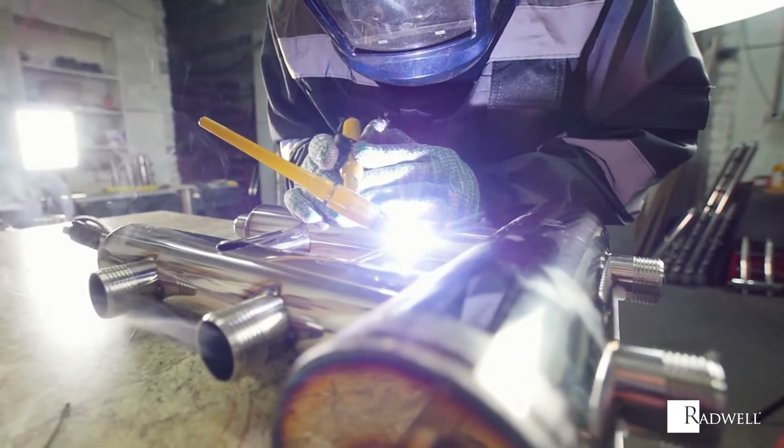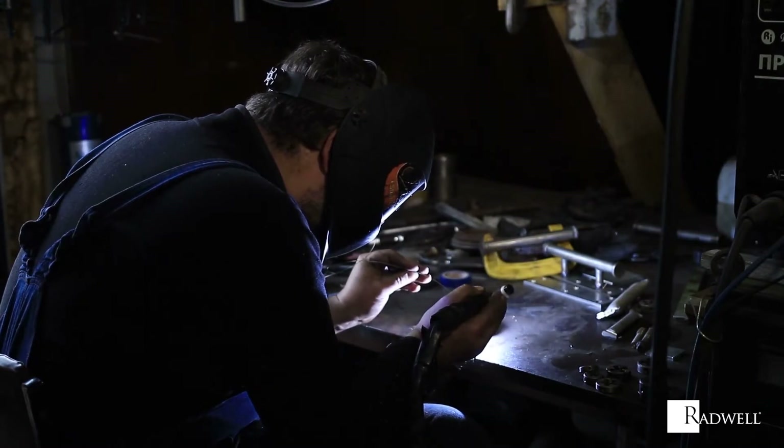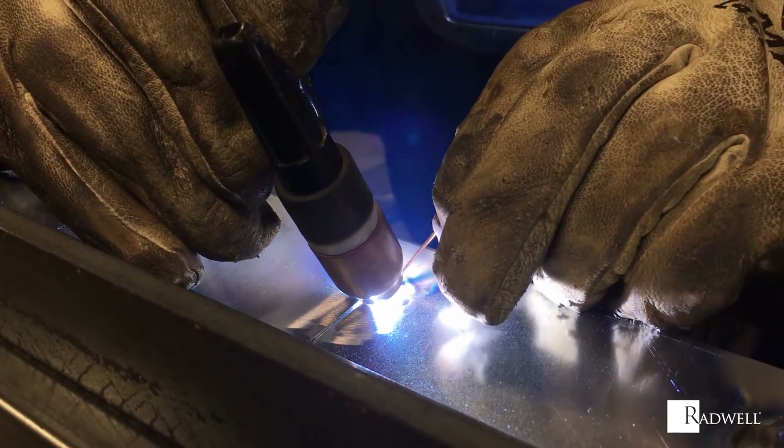TIG welding doesn't require a filler material, but will utilize a non-consumable tungsten electrode. The arc is formed between the tungsten electrode and the workpiece.